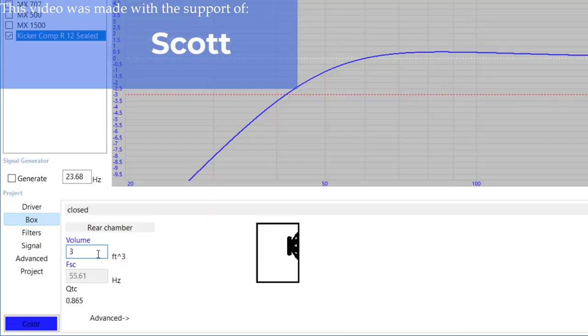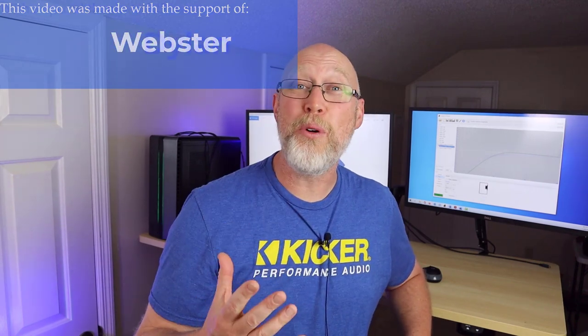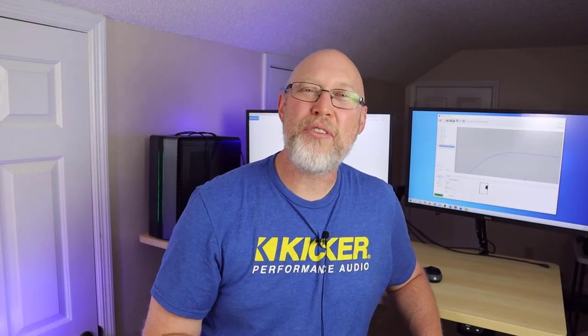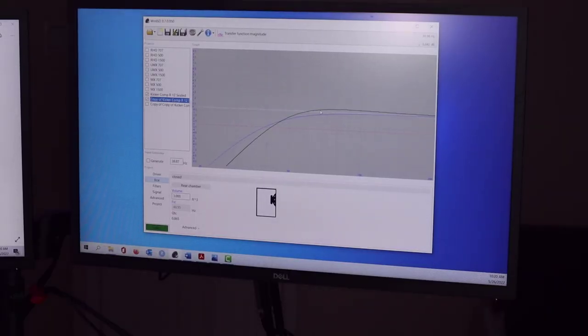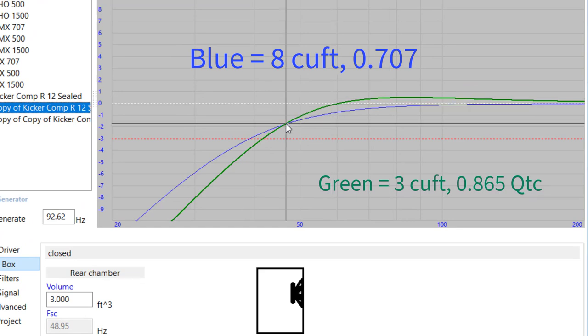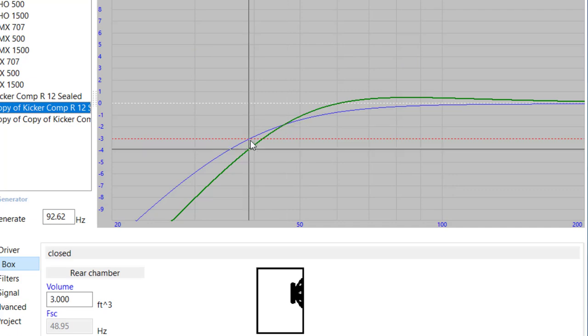So why don't we try a smaller box — a three cubic foot enclosure, which is the green line on screen. This gives us a QTC of 0.865. The green line doesn't drop off as soon as the blue line does, and then it has a little bit of a steeper slope, allowing us to get a little bit of extra output down to around 50 hertz or so.